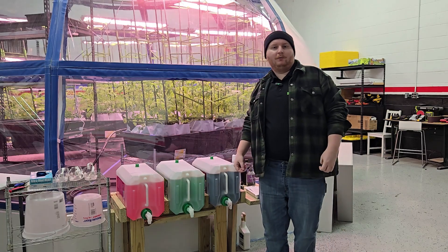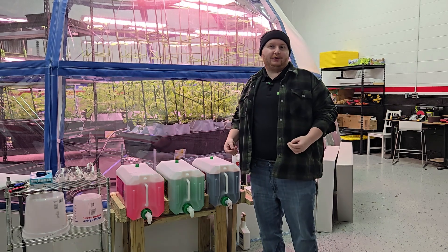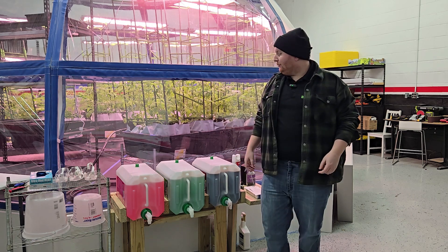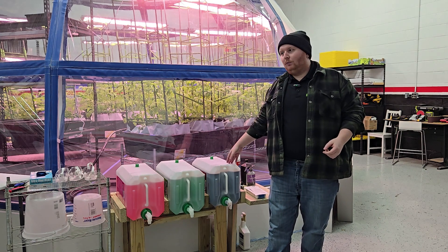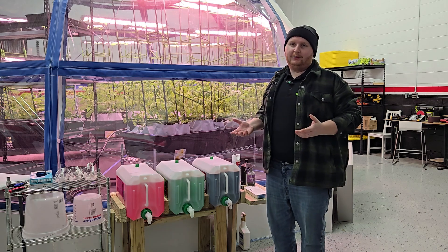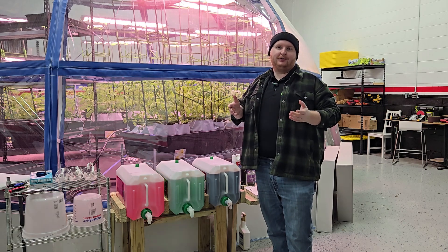In hydroponics, we use water soluble nutrient solutions. Basically, these are nutrients you can add to the water and they mix properly to allow the water to become nutrient solution. Typically we use either something like this, which is a three part liquid nutrient solution, or some kind of water soluble powder or pellet solution. All these do is dissolve in the water and allow the plants to absorb the nutrients from the water.